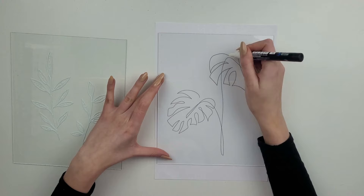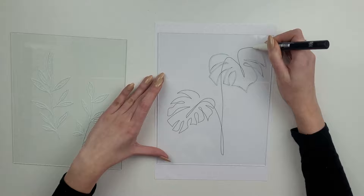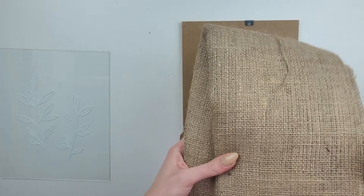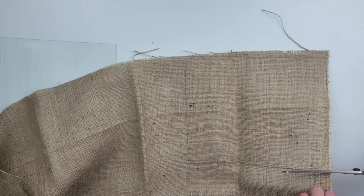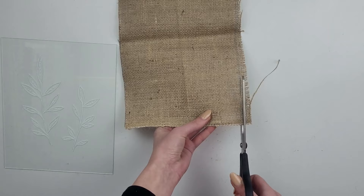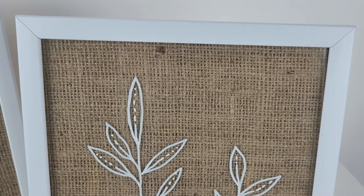I took the glass from my second frame and drew the monstera leaf. I had to draw it in parts with this marker pen just to achieve a better result. Then I took the back of the frame and also got some hemp cloth — I think this kind of fabric goes really well with boho style. I place the back of the frame on top of the fabric, trace around the edges, and cut the shape out. I move the glass back into the frame, place the hemp on top of it, and close it with the back of the frame. It's a quick and easy decoration — I like the contrast between the white lines and the brown fabric.